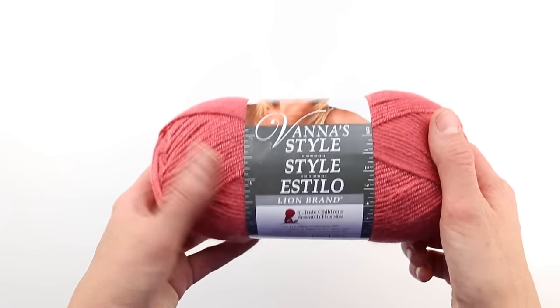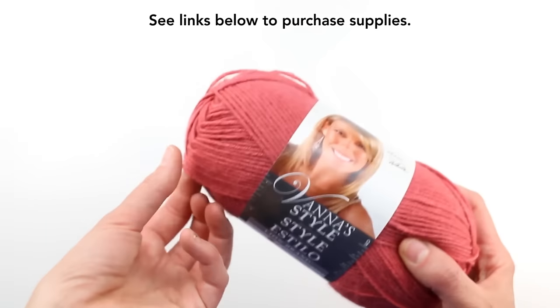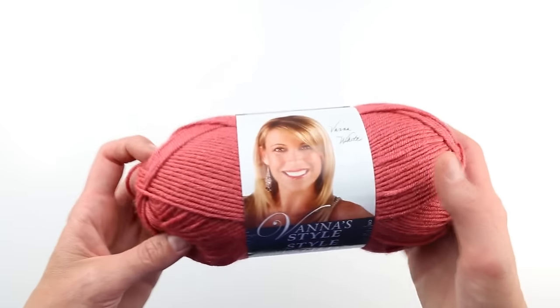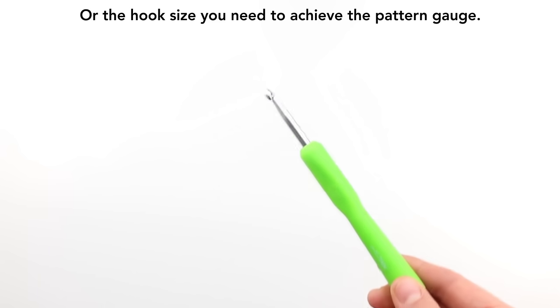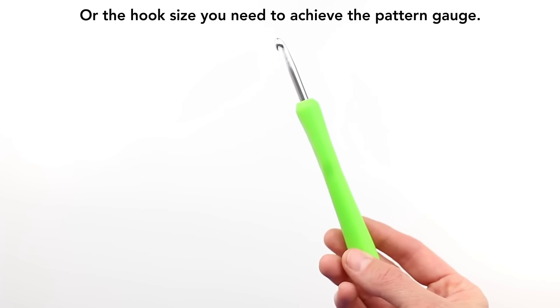To make your Day-Date cardigan, we're going to be using Vanna Style Yarn by Lion Brand. This is a DK weight yarn, so category three, and it's 100% machine washable acrylic. You're also going to need a size J crochet hook along with a tapestry needle, a measuring tape, and some stitch markers.